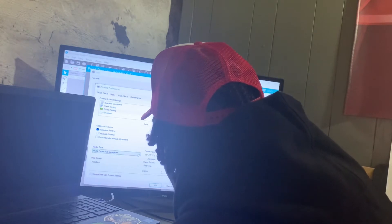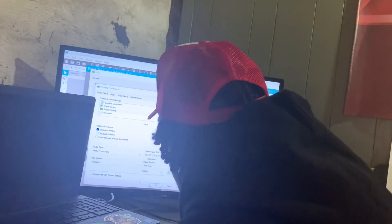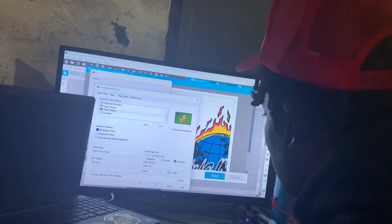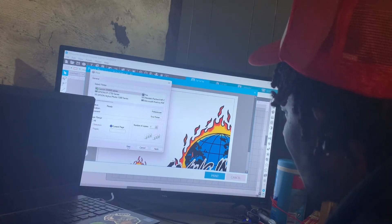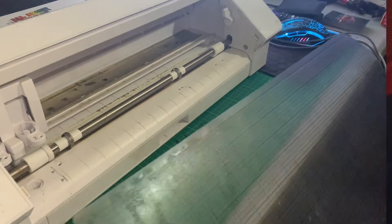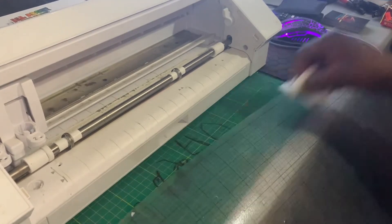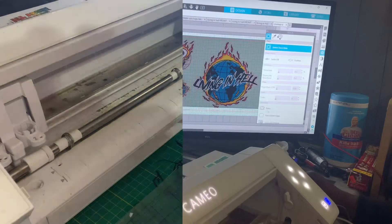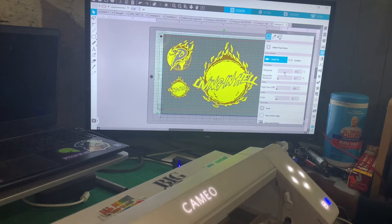I'm kind of blind without my shades on but I'm not gonna rock them in this video. Hit your print button. Now watch this — Mr. Clean wipes will get your mat clean and plus it'll make it stickier, no residue. Move this out of the way. Bring the transparency and warm it up, cause that's what we want. Now you can hit trace outer edge — send.